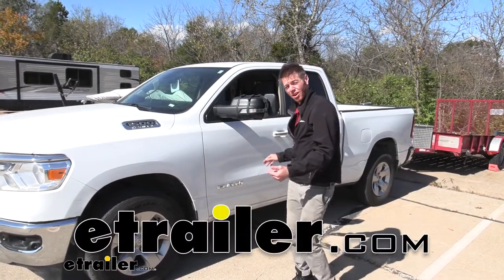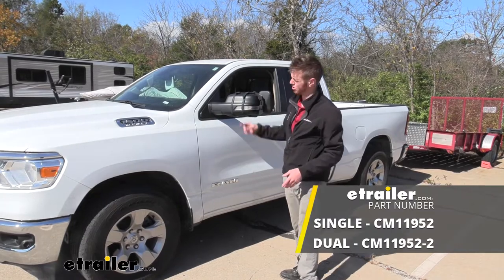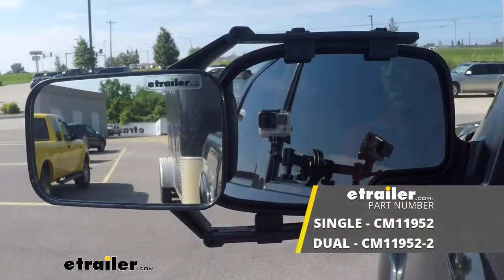What's going on everybody? Adam here with E-Trailer. Today we're going to be taking a look at the SEPA Universal Towing Mirrors on our 2020 Ram 1500.